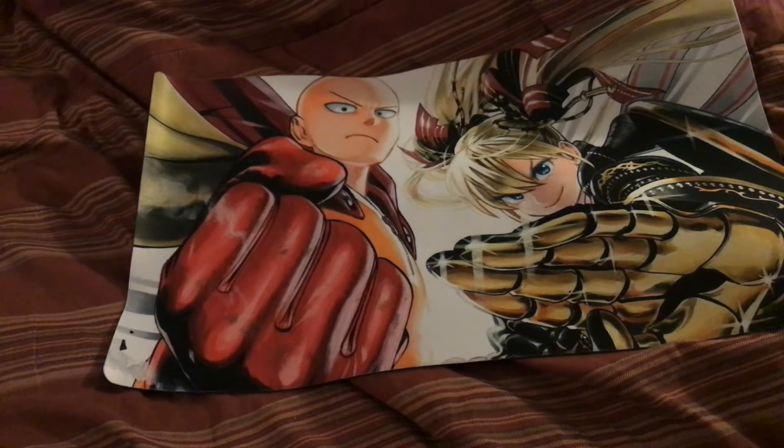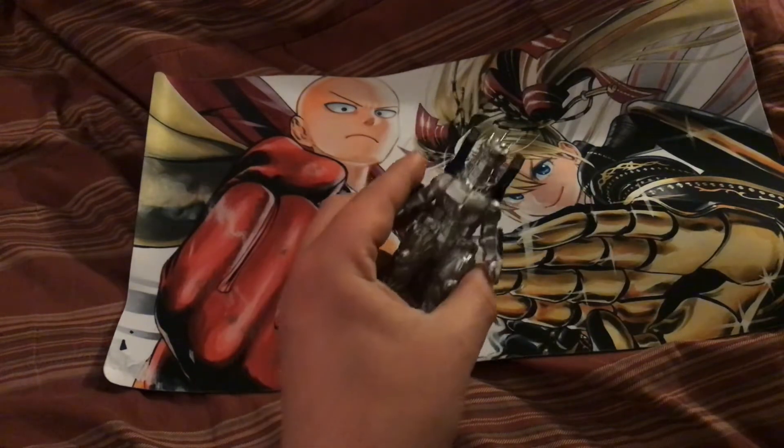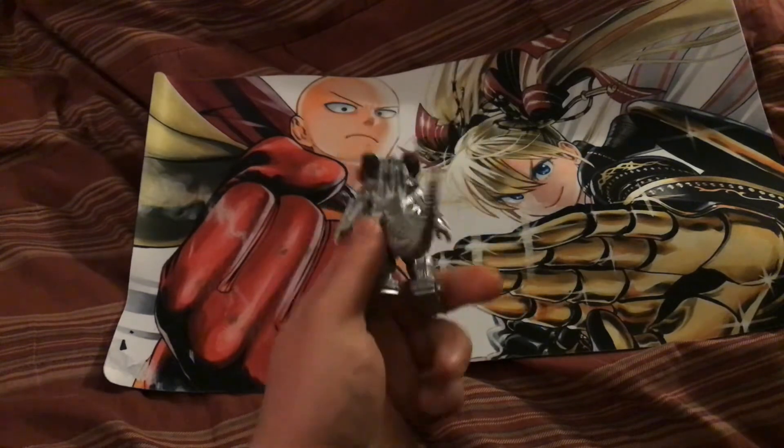Hello, welcome to the video. I'm very excited to have you here today.